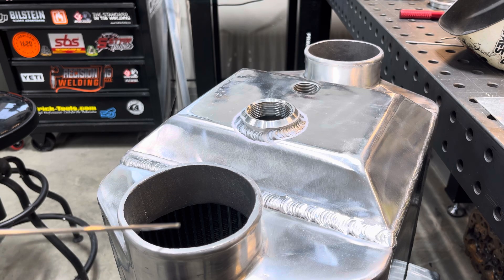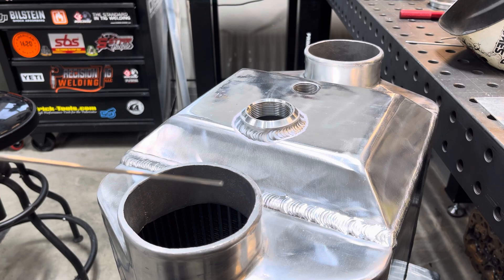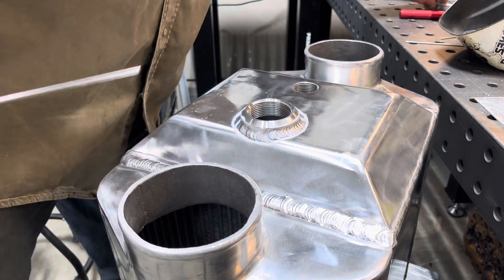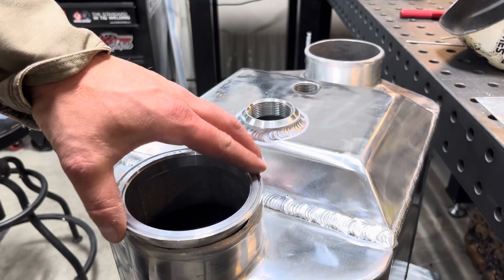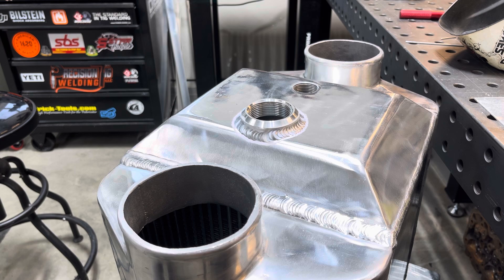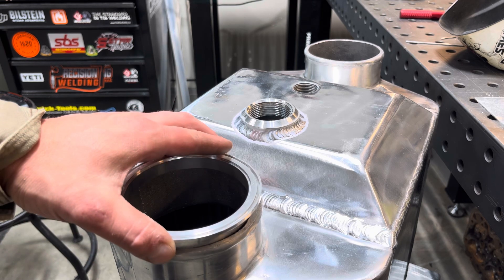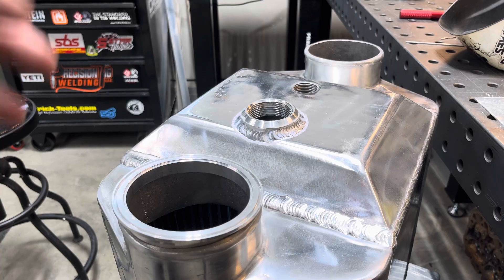The next job we're going to do is clean these up and then these V-bands will weld on there, so we'll do that in the next video. We'll get those welded on and done, and then we got some 2-inch angle to throw on the sides of it. I'll show you guys my welder setup and what I used.